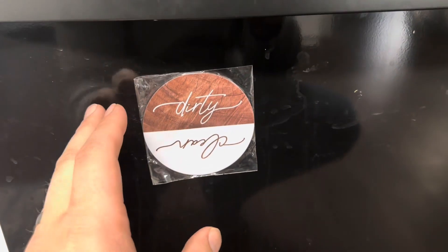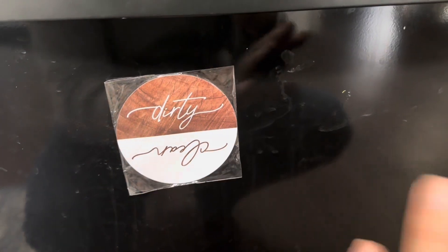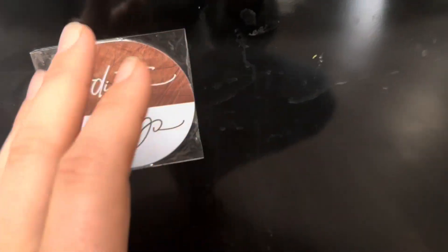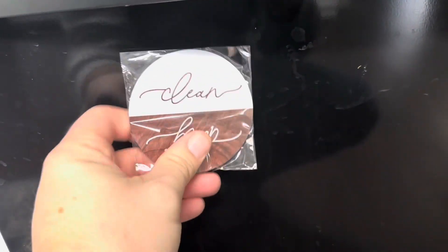What that will often entail is us opening up the dishwasher and digging through the dishes. We typically rinse them before putting them in, so we have to look carefully at everything — is this actually clean or is it actually dirty? It can be quite a bit of a hassle. So this clean and dirty magnet is a great way to resolve that.